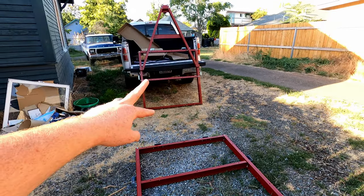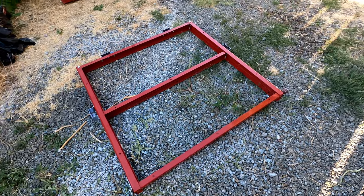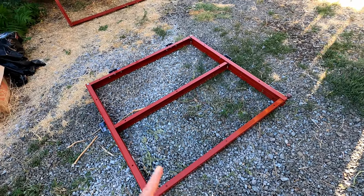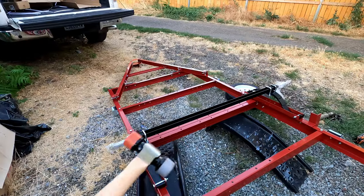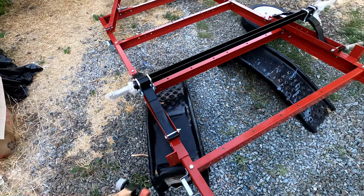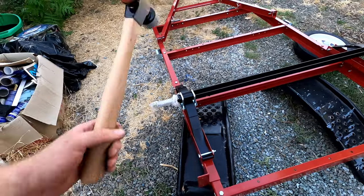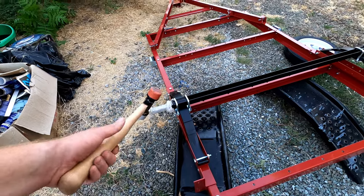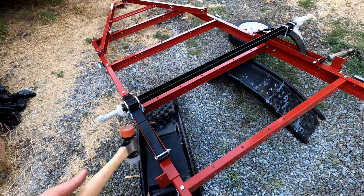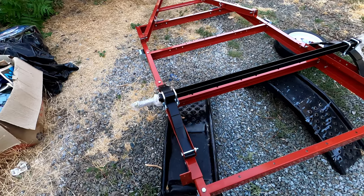I've got the second half put together. Now I need to put the two halves together — they just attach with these hinges with a couple of bolts. I'll get it all lined up and hooked together, then put on the axle. I've got the axle on and the leaf springs on and all these brackets and stuff. I didn't bother putting the little caster wheels on because I don't think I'm going to be folding this, so a couple fewer steps makes the job a little bit easier.